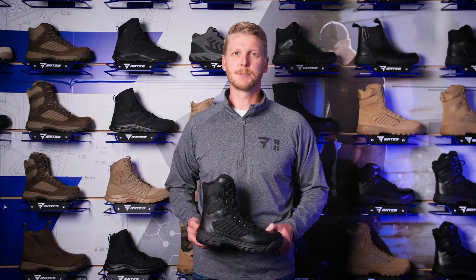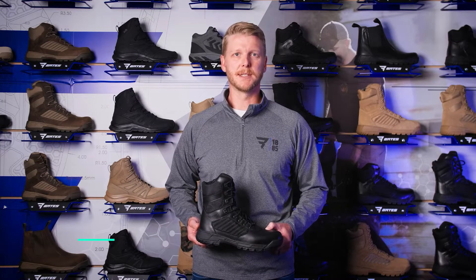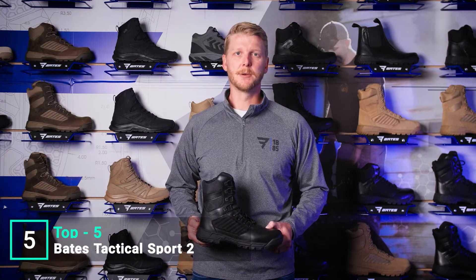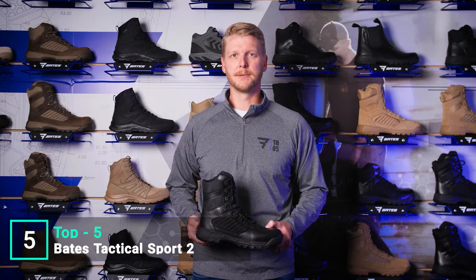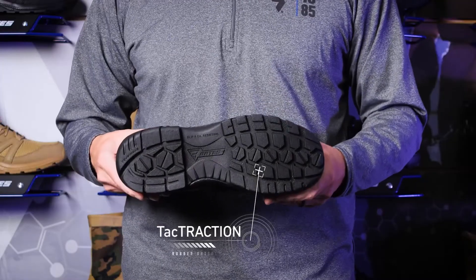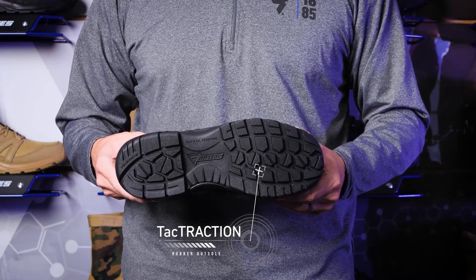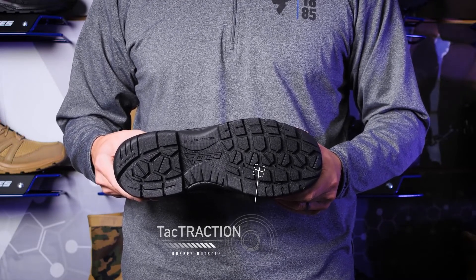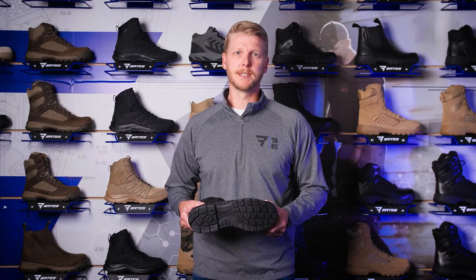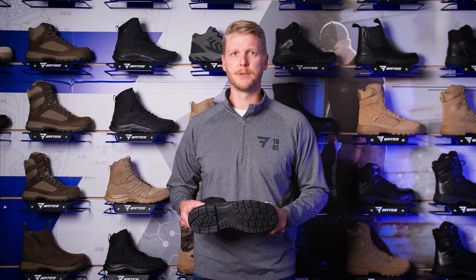The Tactile Sport 2 is built for the hardest working individuals — those that run into the face of danger without missing a step and demand a boot that never backs down. It starts with the all-new ground-gripping Tac Traction rubber outsole, ready for any terrain in any environment. It's durable, lightweight, and grippier than ever, passing industry standards for slip and oil resistance.